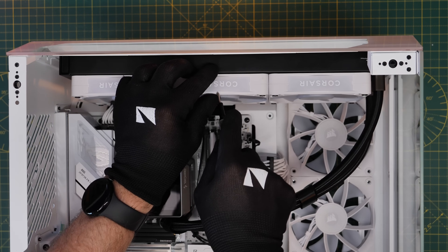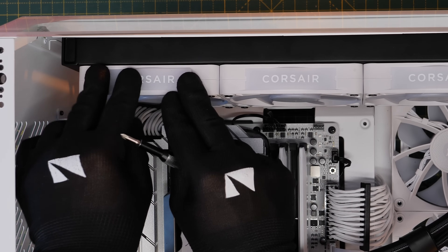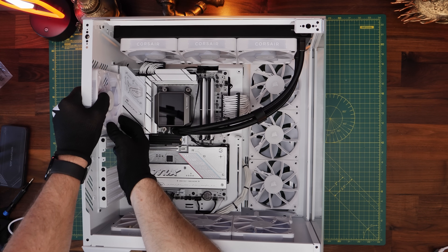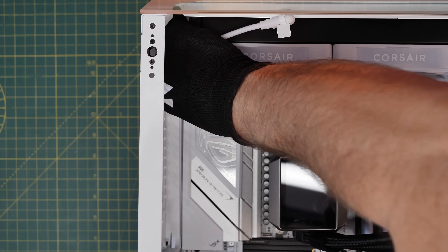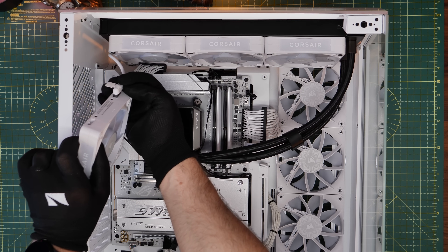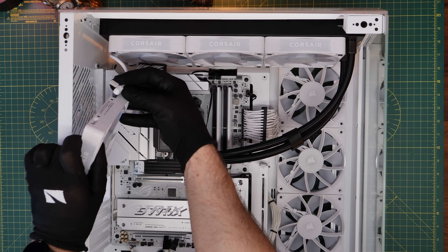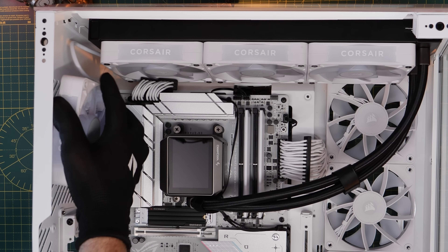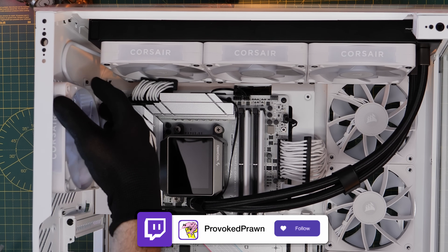With these Corsair fans, you'll notice the Corsair logo clips can be taken off and flipped over because they come upside down as standard — that's an easy fix. I'm also putting a rear exhaust fan on here. What I want to do is run a short cable from the end of the radiator fans to that rear exhaust fan so we can plug it into the chain. That's the joy of the iCUE Link system — it's really easy to add fans, and I've got 10 fans in this system all connected with one single cable to the controller.